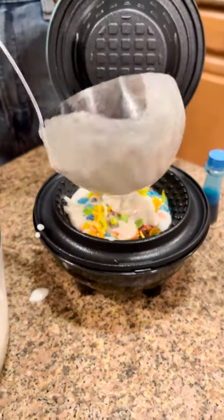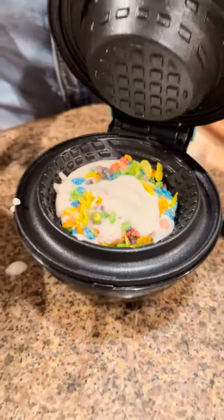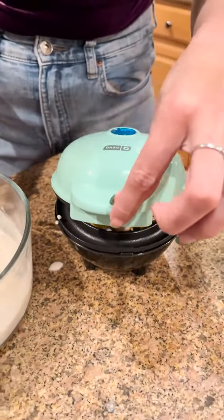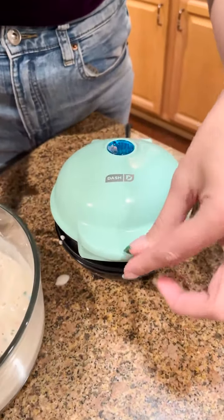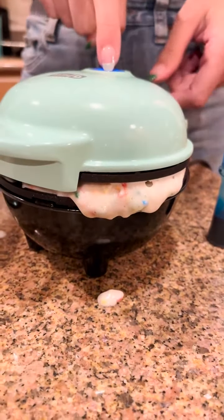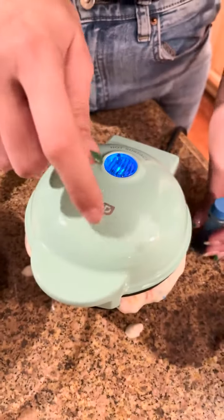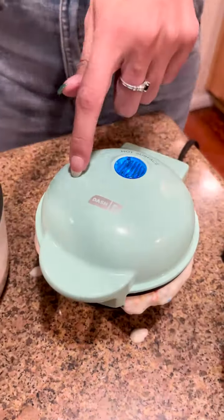Wow, that smells amazing already! We are going to be making some homemade ice cream with a custom waffle bowl. You can see the light is on the waffle maker — that's what we want, it's preheating.